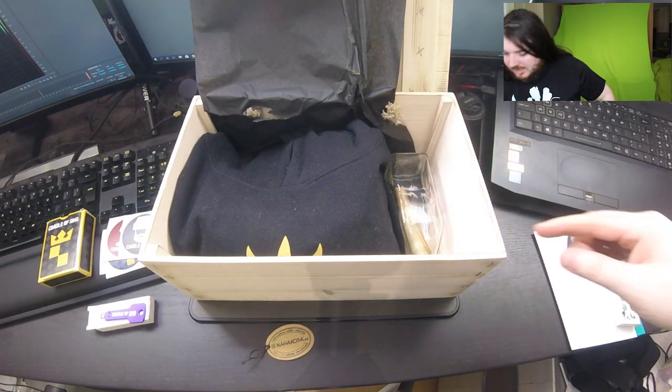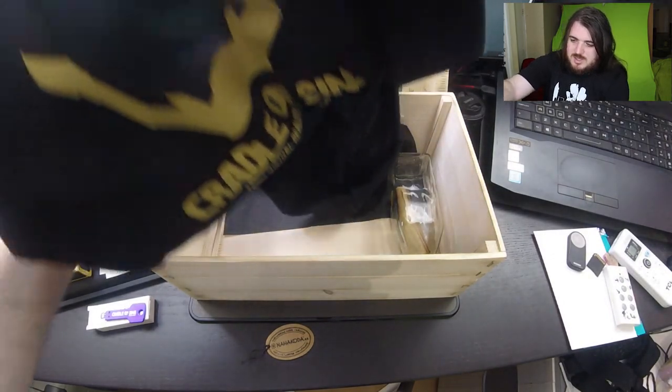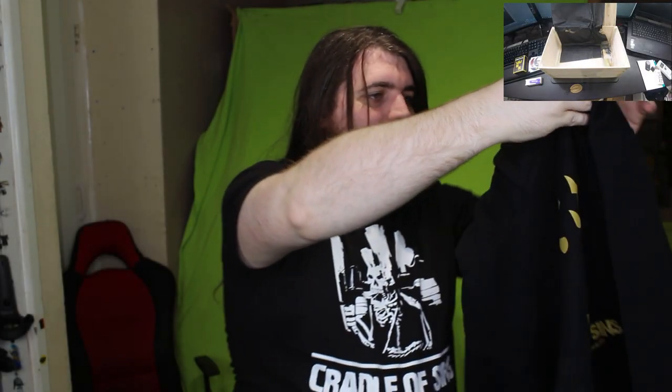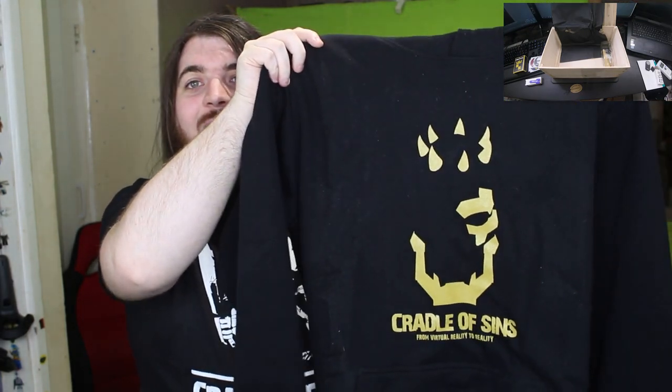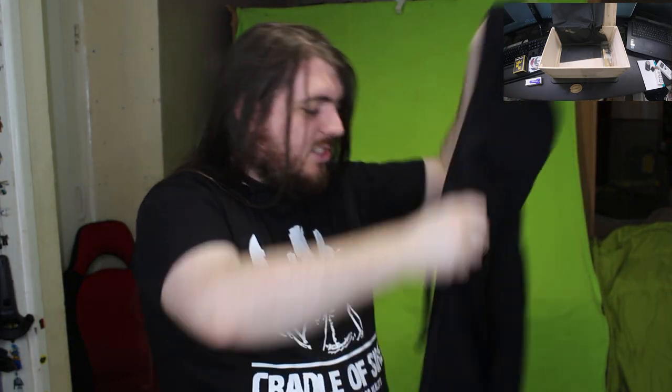Maybe we should do a quick change - okay three, two, one, there we go! Look at that, I look good! Oh wait - there's no way... it's a hoodie! It's a black hoodie! Oh my god, this is so nice!